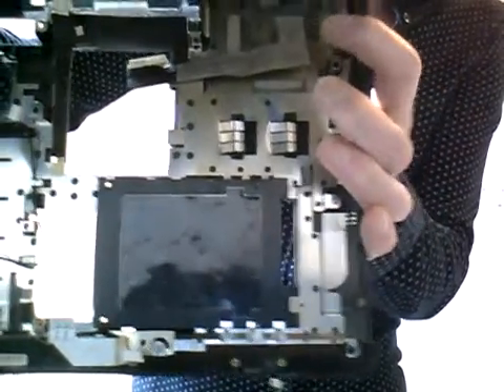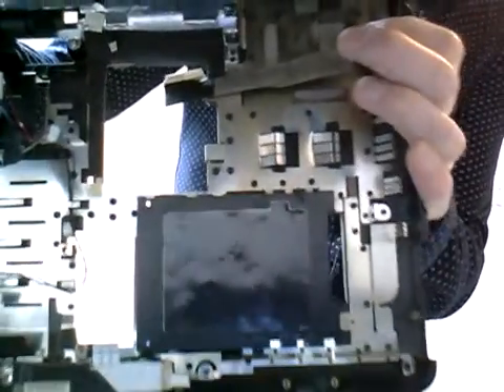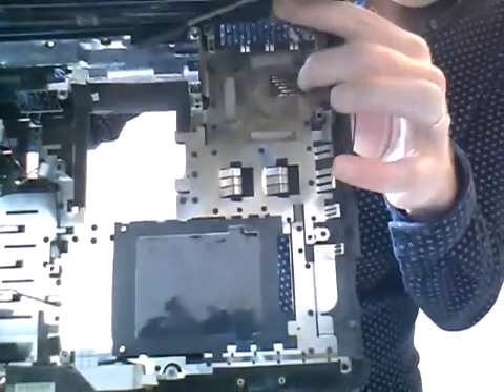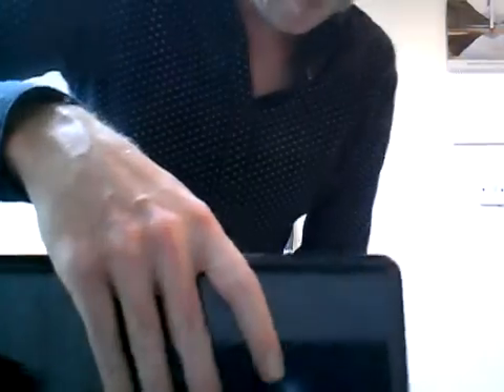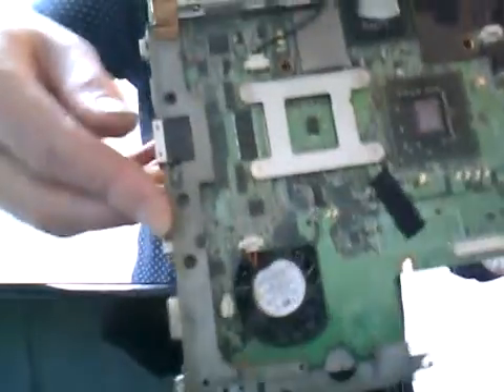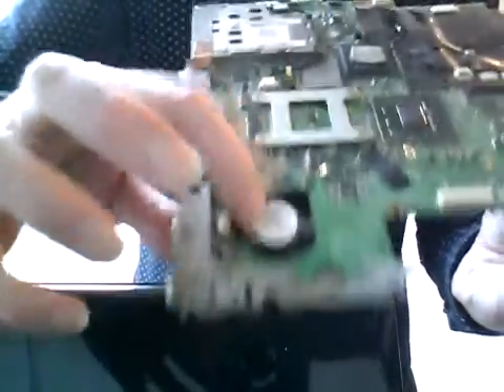Now if you look here, you will see that the laptop is full of gunk and fluff. The first thing to do is clean this area out from the dirt, the grime, and all the stuff that's built up in there. That's the motherboard and you will see that's your fan.